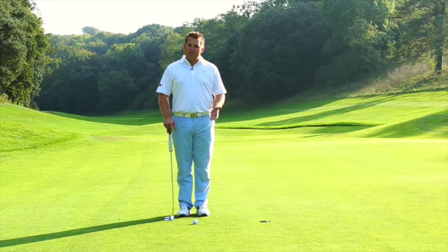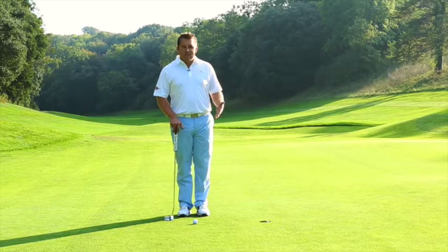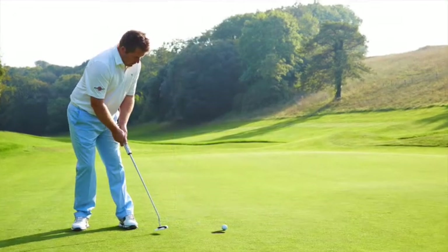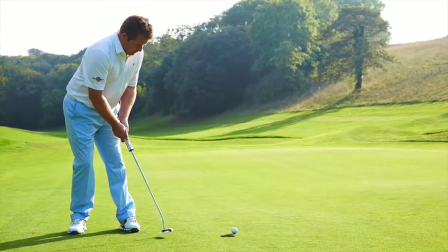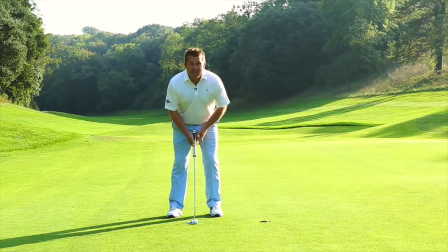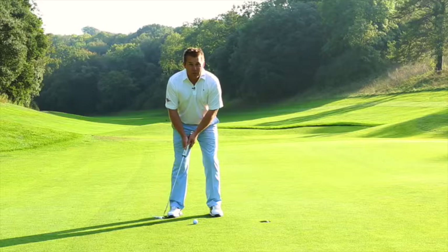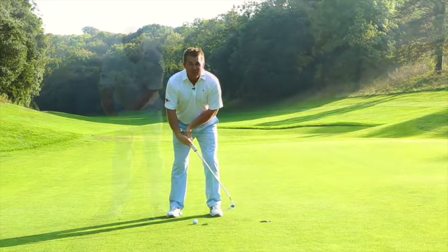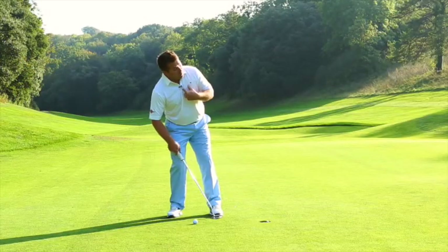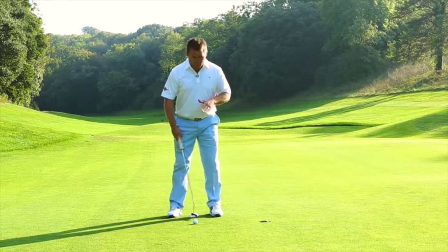I think the word yips is actually overused. There are people who are missing short putts and they're just peaking a little bit, but there are people out there who do genuinely have the yips going on in their putting action. Let's show you what generally happens. They generally have a good set up, their back stroke tends to be pretty good, but then it all goes wrong. Their right hand gets a bit active for right-handed golfers this way. They tend to flick at it or they're peaking and they get a body motion where their sternum is going backwards. We don't want that going on at all.